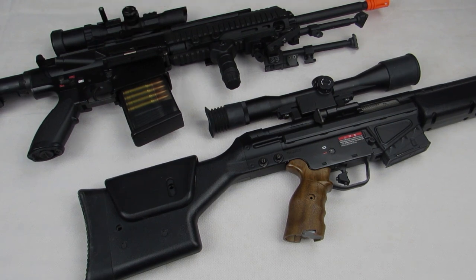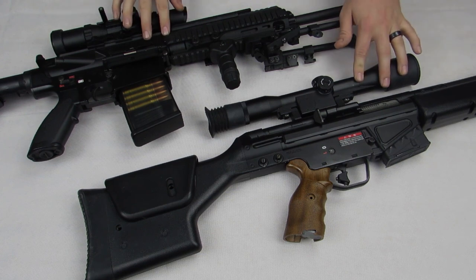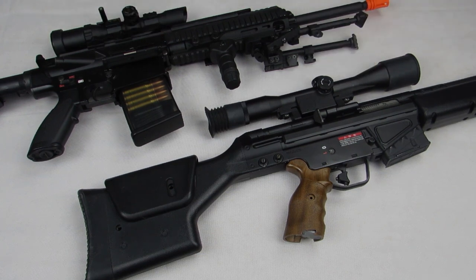It's also a Marui NGRS, so both of these have blowback as well because I really like feedback. This is also why I use AEGs instead of HPA. So with that being said, let's get into the video.